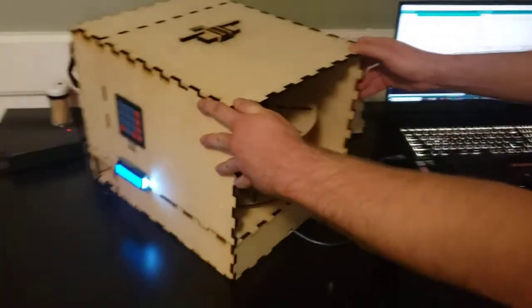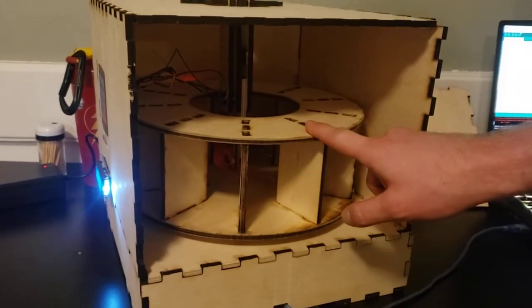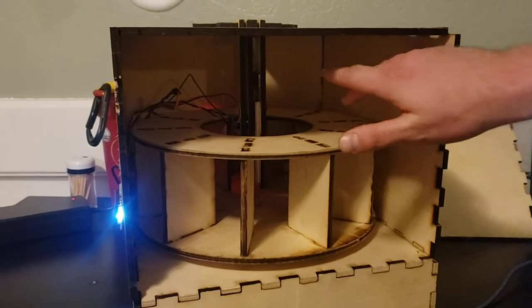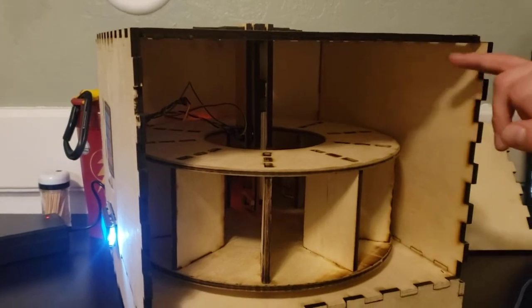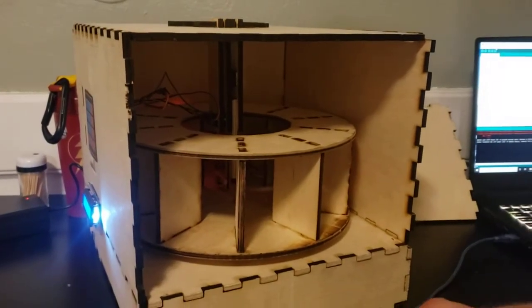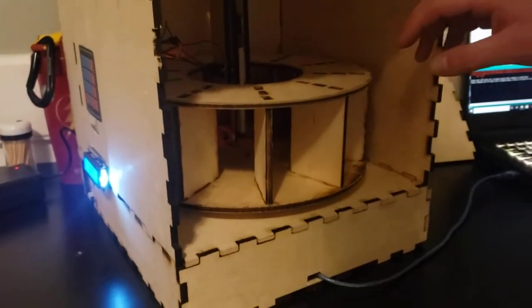Looking from the side, all of my electronics are in this box. I have a stepper motor to turn the turntable, a servo to eject the spice, and I used a photo resistor and an LED for my sensor. I also have my LCD screen and my keypad as the user input and display.